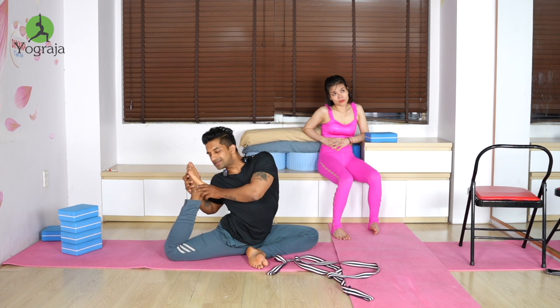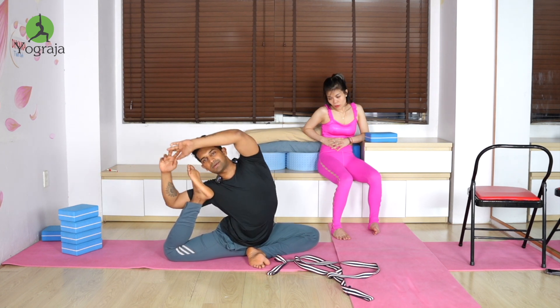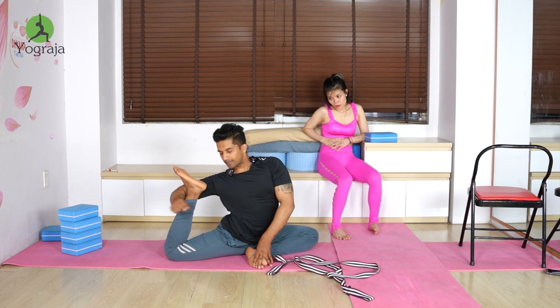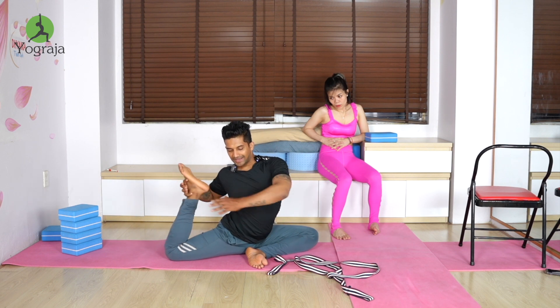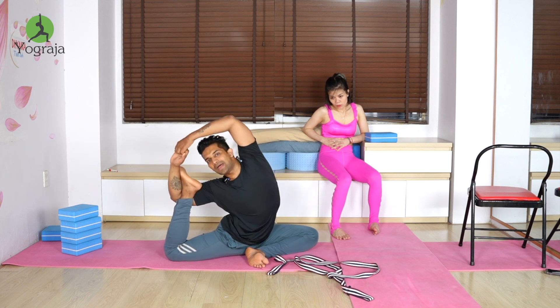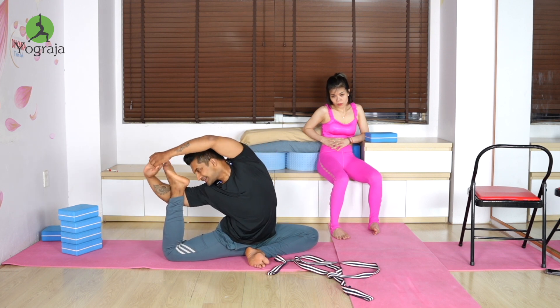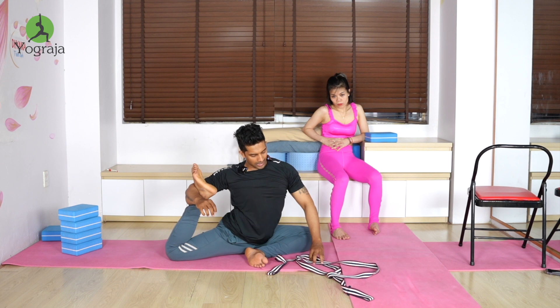Same like pigeon but with a side bend. Bend the knee, then try to bring your face to the feet. If possible, interlock. Otherwise, with the opposite hand, catch the heel or ankle, bend your elbow, take it up, and raise the elbow above the head, moving your upper body and back leg behind.